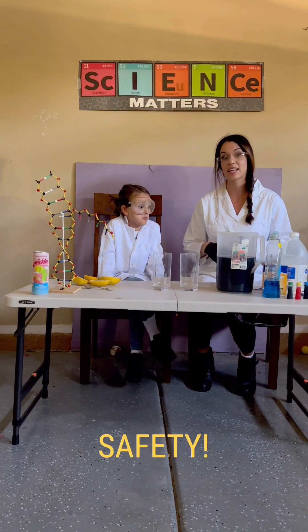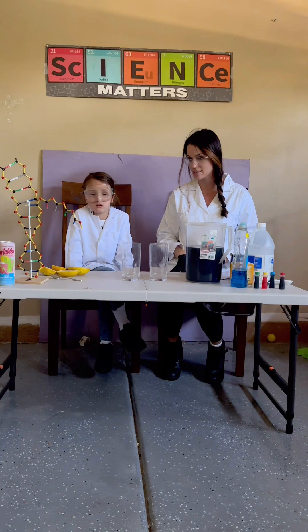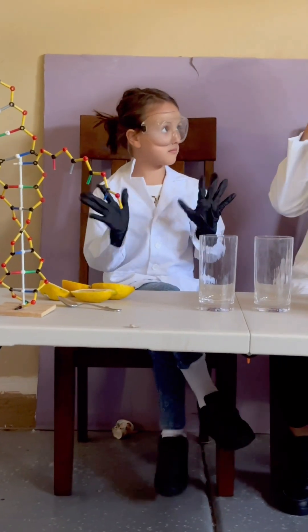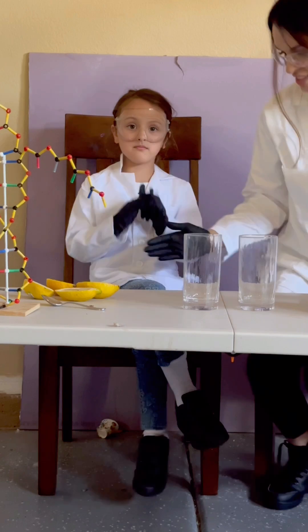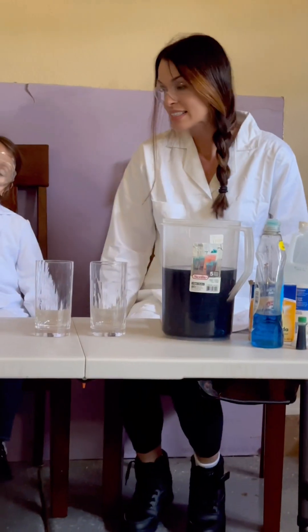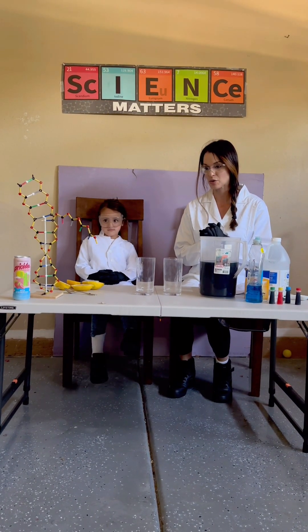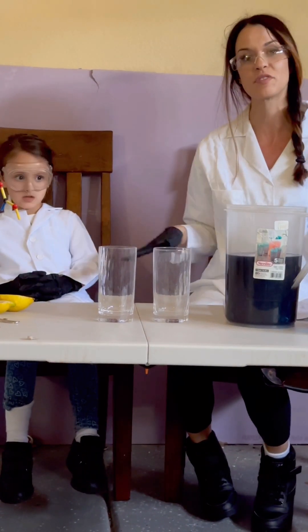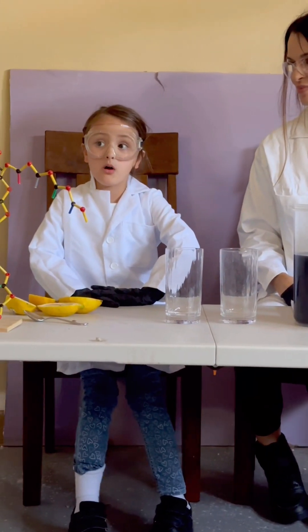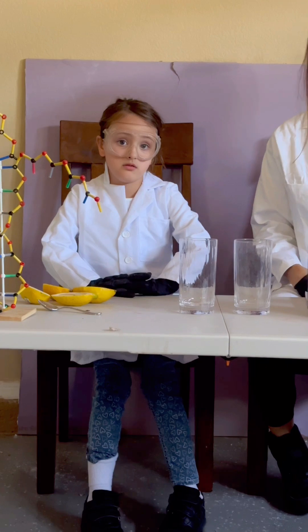First, as always, we start with our safety. Before you attempt any of these experiments you have to make sure you have a lab coat to protect your clothing, especially when working with food coloring and things that can stain. You need gloves to protect your hands and fingers, eye protection so nothing splashes in your eyes, and long pants and closed-toed shoes. We also highly recommend — actually require — that all experiments be done under the supervision of an adult, such as your parents or a trusted adult.